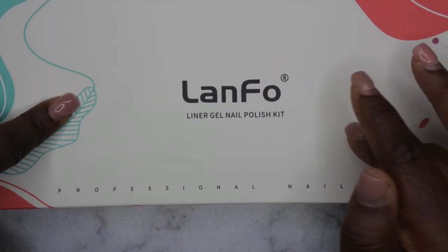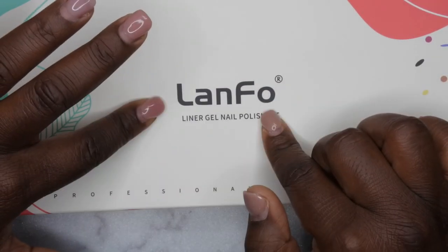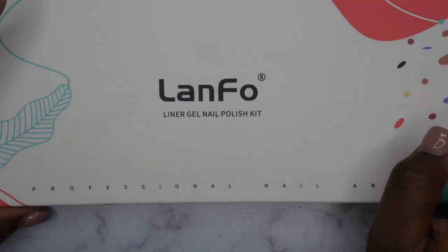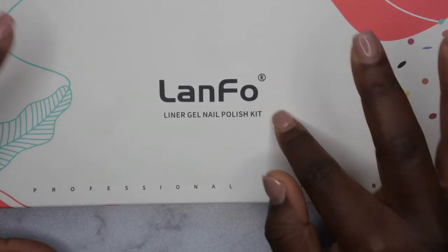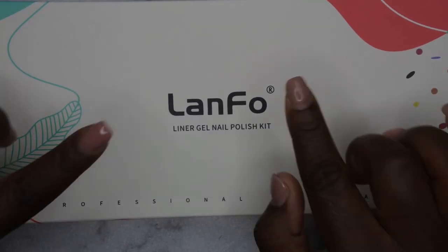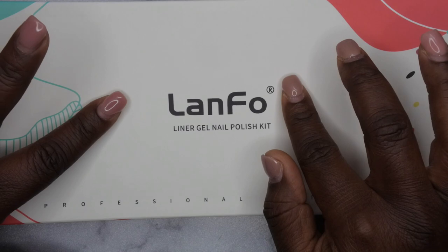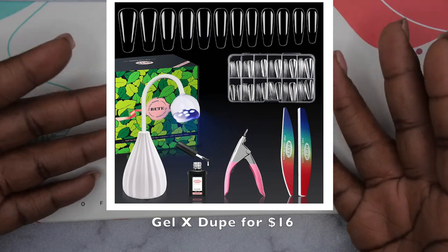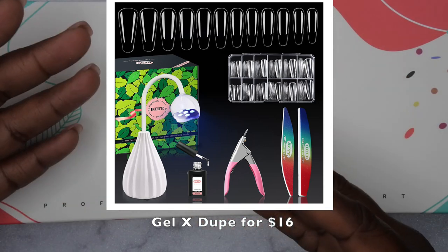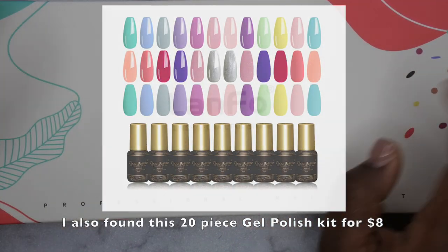It comes with 12 gel liners and it's from the company Landfall. I've previously hauled some of their products and used their gel polishes — they are really nice. I'm super excited to give this gel liner kit a go. It's still currently on sale for eight dollars, so I'll leave it linked in the description box below. I also just posted another deal — an amazing gel-X dupe with a wireless rechargeable LED light, 500 nail tips, belt nail buffer, and nail clipper for only 16 bucks.